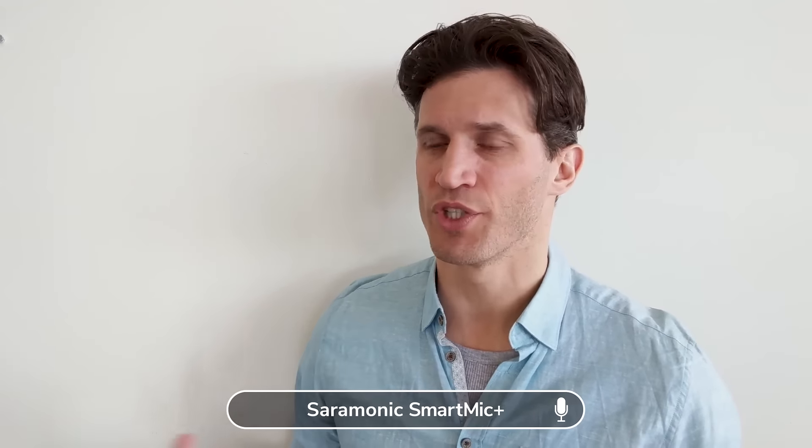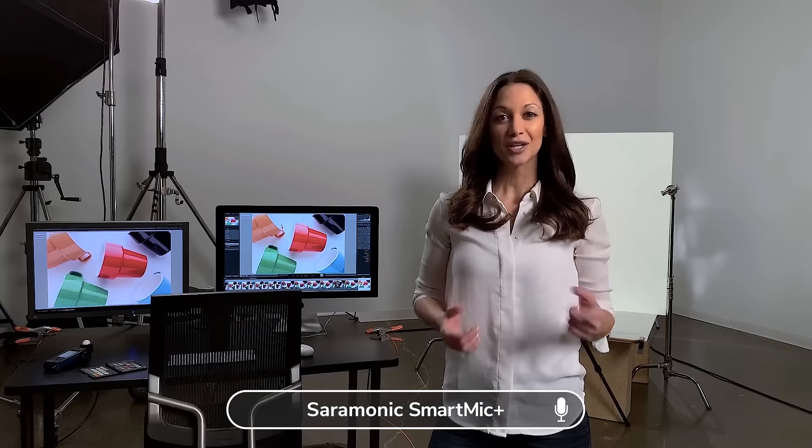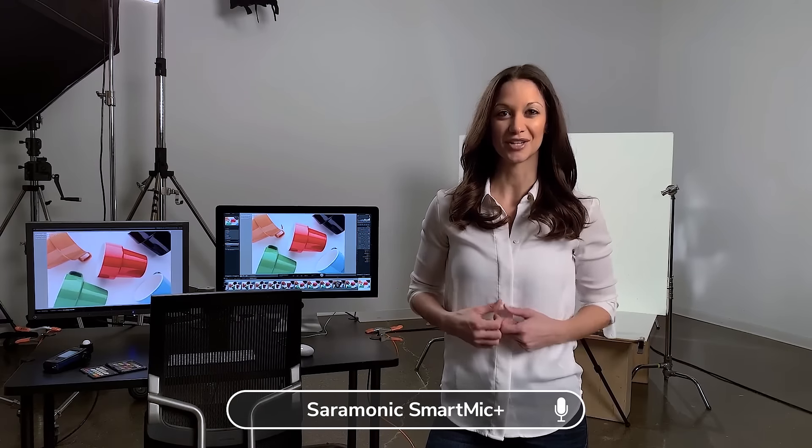What one experiences as a child comes to fruition in adulthood. To make sure that my colors are correct, I always make sure to use a color checker.